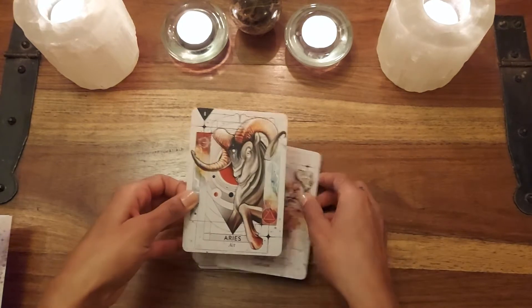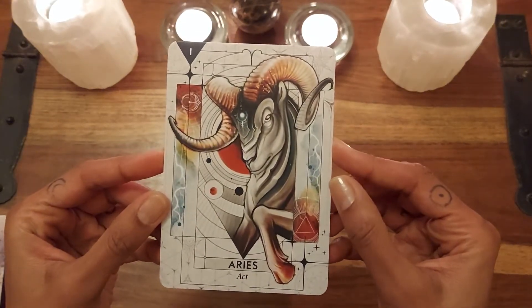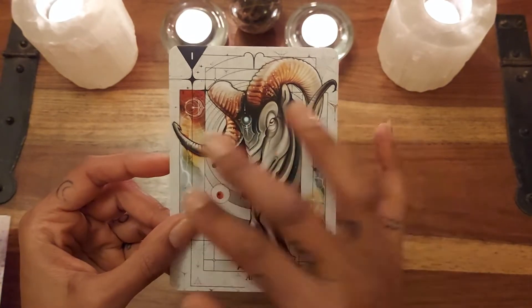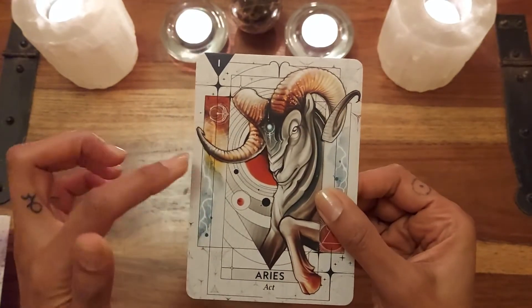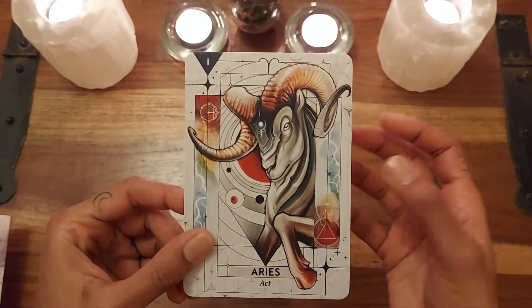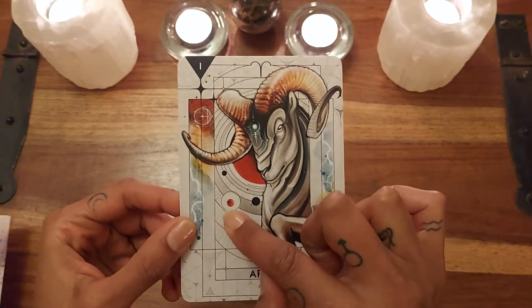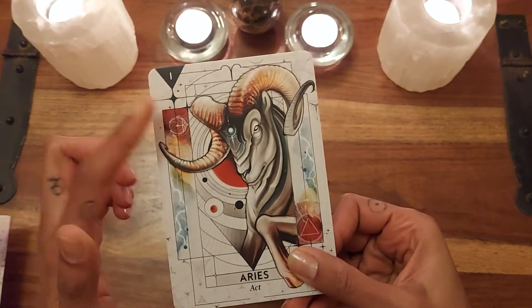Starting with the first card — the artwork is just incredible, really beautiful. So here we go: Aries, and the keyword is 'Act.' I really love this geometrical background. You've also got the lightning bolt, which is just exactly what Aries the ram is — Mars and Fire. That's card number one.